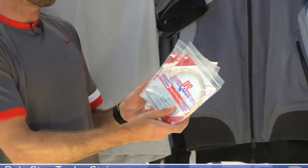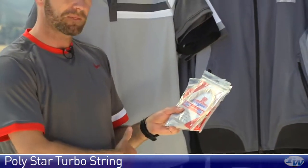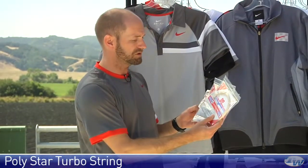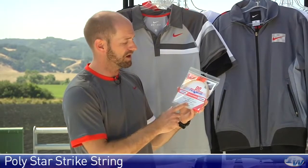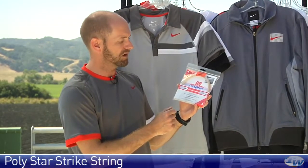Next up we have Turbo — a nice responsive copoly string. Love the spin I can get from this one too. Just a really, really high control-oriented string. And then the last one we're going to look at is Strike. I haven't hit this one yet, but I'm dying to get out on the court and give this one a test. That's Polystar Strike, just in the 16 gauge.